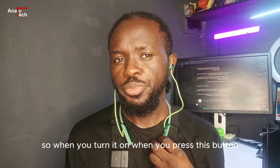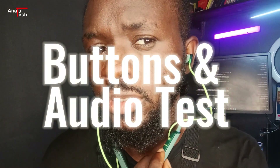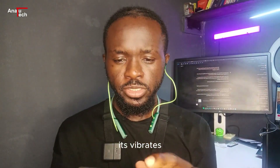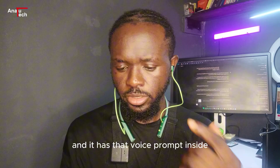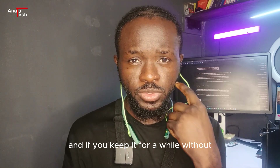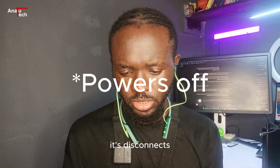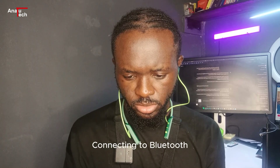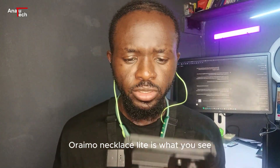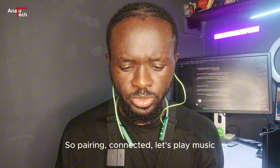When you press the button and hold it for about a second to turn it on, it vibrates and the voice prompt says 'power on.' If you keep it for a while without connecting, it says 'connecting to Bluetooth.' Then once paired it says 'connected.' Let's play music — I'm testing with Bono Boy.